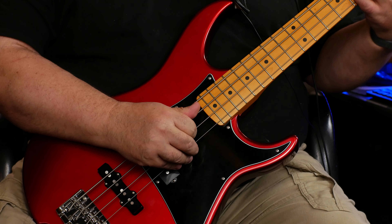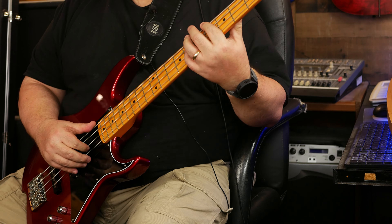Yo, what's up, dudes? What is up? Well, I'm here to show you this — a new bass for the basement. The jokes, they write themselves.